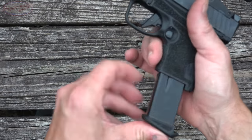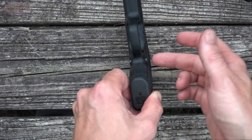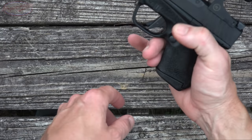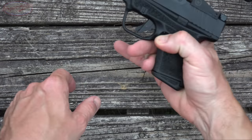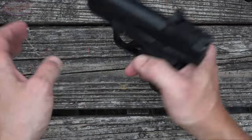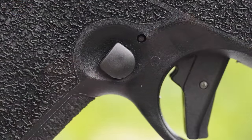Let's talk about that ambidextrous magazine release — it's one thing I noticed could be an issue. What's nice is that it's recessed, so even if you're leaning against a wall you won't accidentally bump it. The issue I ran into was trying to quickly change mags as a right-hand shooter. My middle finger is basically on the other side, and when I'd push the release my knuckle was interfering with it. It's just a training issue you have to work through, but know that it can happen. If you're left-handed, you'll probably appreciate that ambidextrous mag release.